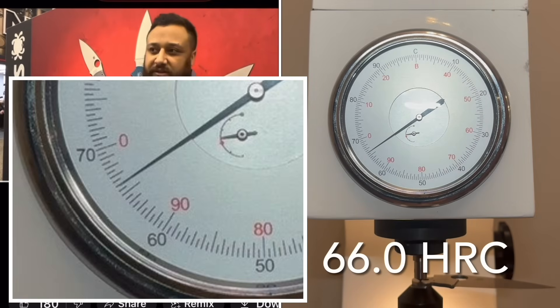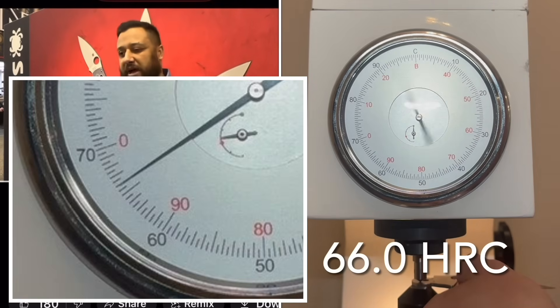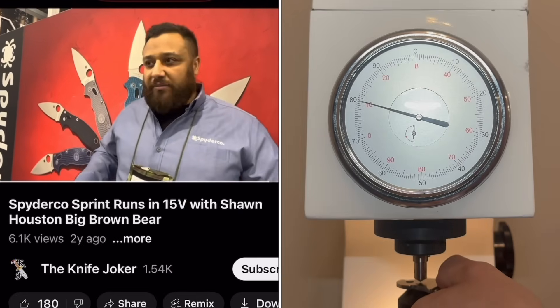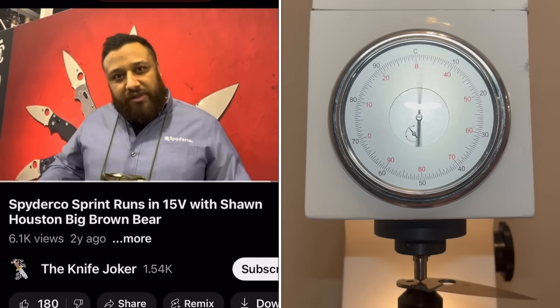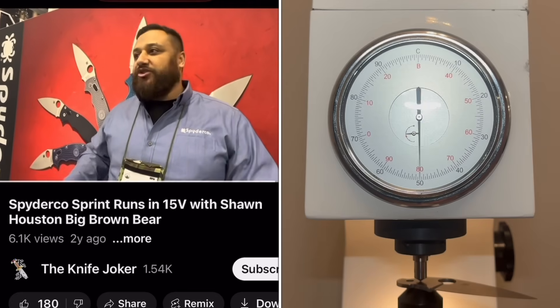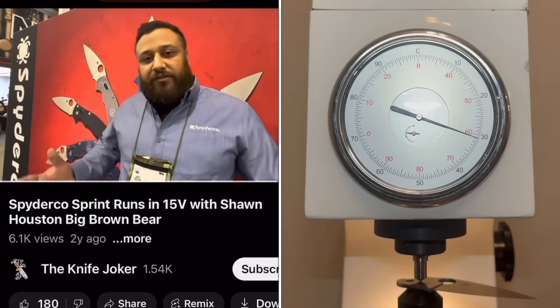I think some people maybe look at this stuff the wrong way. They think, okay, Sean's coming out here, he's trying to tell the world that 15V is the only steel we need. I've never said that. I think the point we're trying to make here at Spyderco and myself is that we think people should have different options to try different things, and that's what makes it so exciting and refreshing.